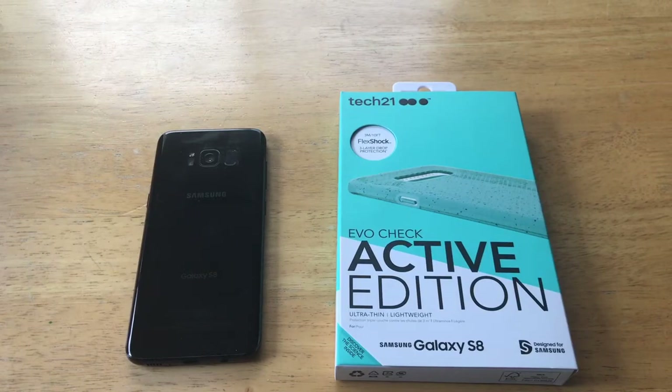Hello guys and gals, welcome to How to Smartphones' review video of the Tech 21 Evo Check Active Edition case for the Samsung Galaxy S8. Before I get started I would like to take a quick second and thank Tech 21 for giving me this opportunity to review their product — thank you guys, I appreciate it very much.